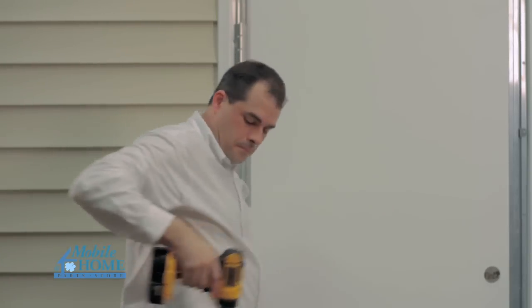Remove the shipping clips and open the door. Install the locks, threshold plate, and safety chain.